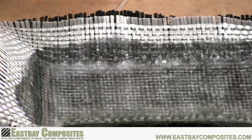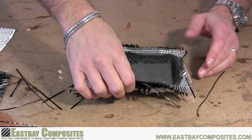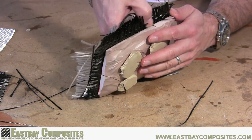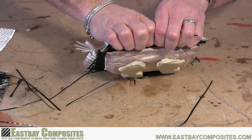Now just set it aside overnight and let the epoxy cure. Now that the epoxy has had a chance to cure overnight, it's time to remove the part from the mold. Just lift up on one edge of your part, hear it separate, and the part will just fall right out of the mold.